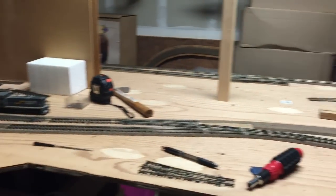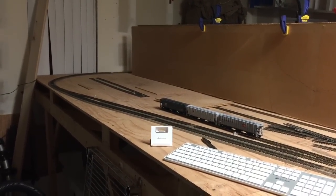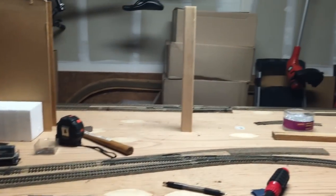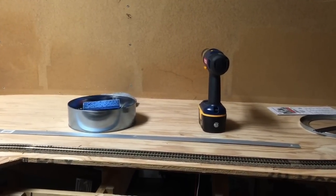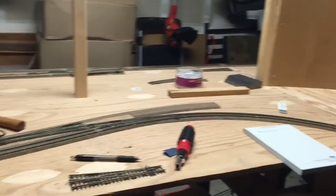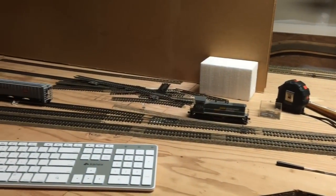We're going to start right here at the beginning of the layout — this is the front. This is where the long stretch goes, and over here is where the cement plant will be going. Wrapping around here, there's a backdrop piece that's missing and still needs to be cut. Over here is where the power plant would be, right around where that drill is sitting. We have track laid all the way around. It runs into a siding here — I've already laid the switch. It'll go back into the coal plant, and along with the switch, it'll go up into the cement plant.